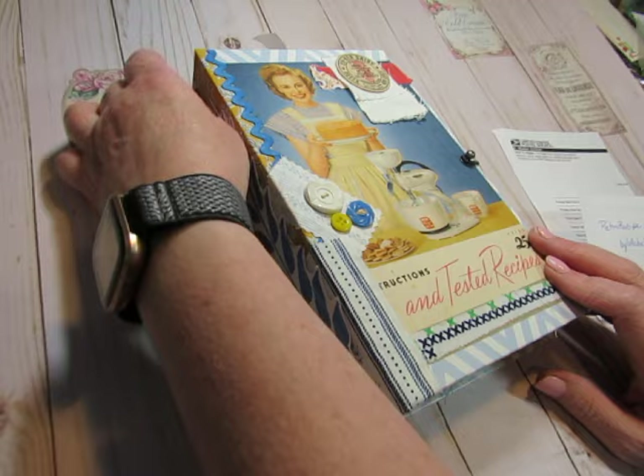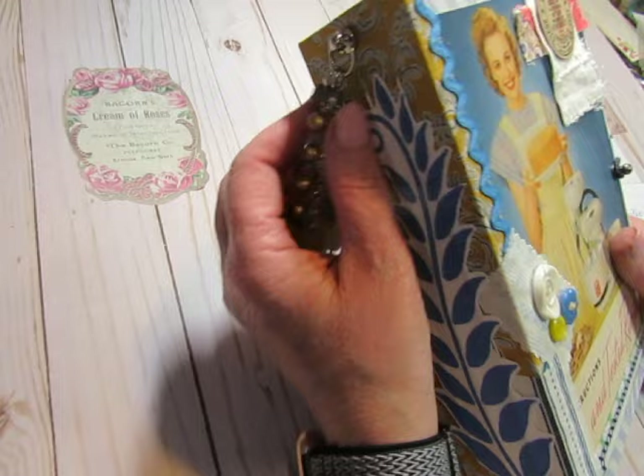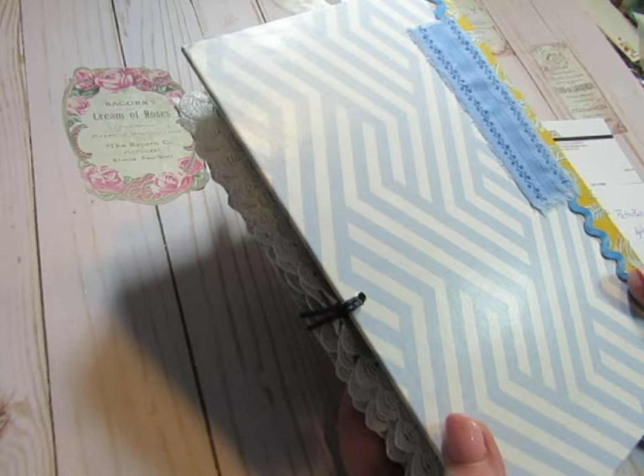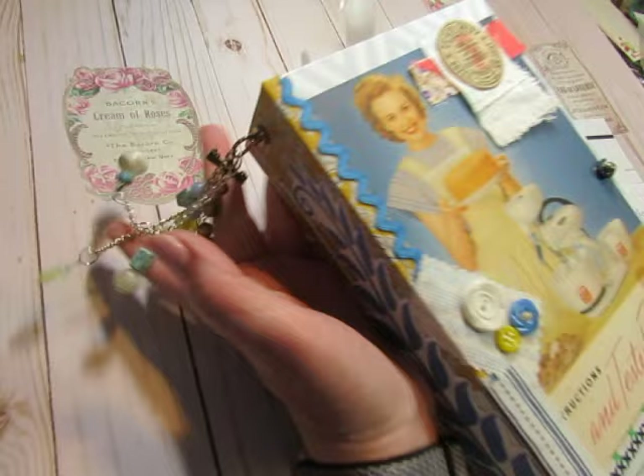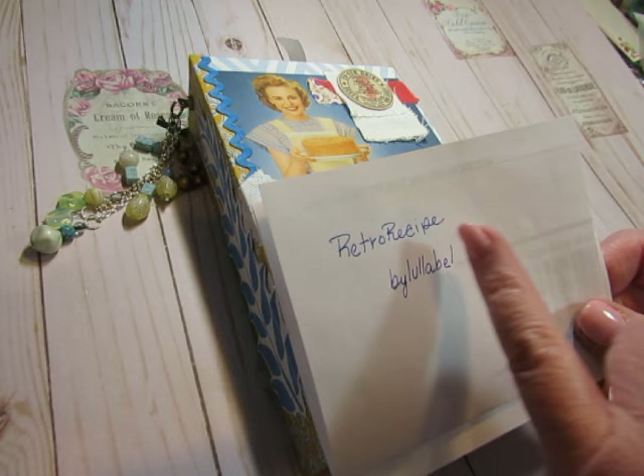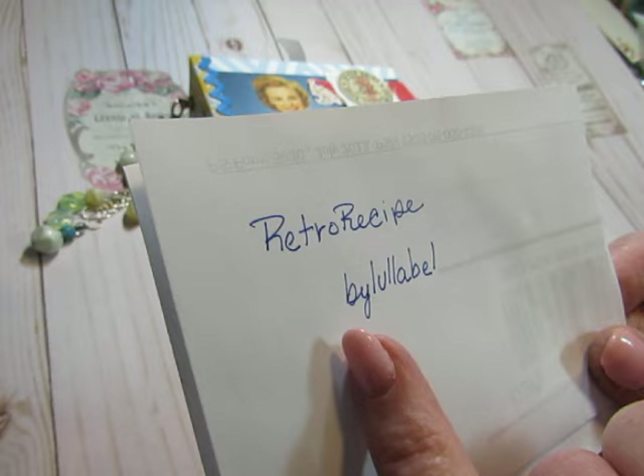This is a 1940s or 50s cookbook recipe journal. I used a new cover — I read this book and would probably never read it again, so I loved the cover design and it was just the right size for making a journal. The journal kit I used is something like Retro Recipe Journal — it's from the Etsy shop by Lullabelle, all lowercase letters, and I will link it below.